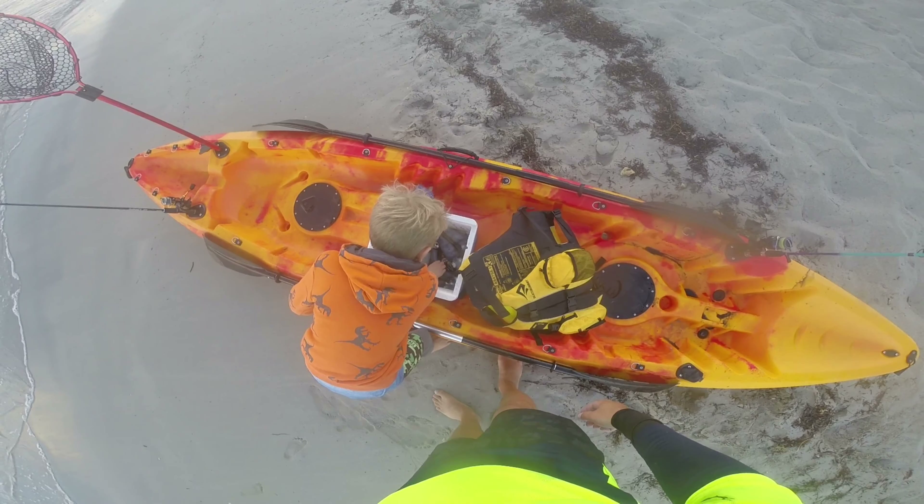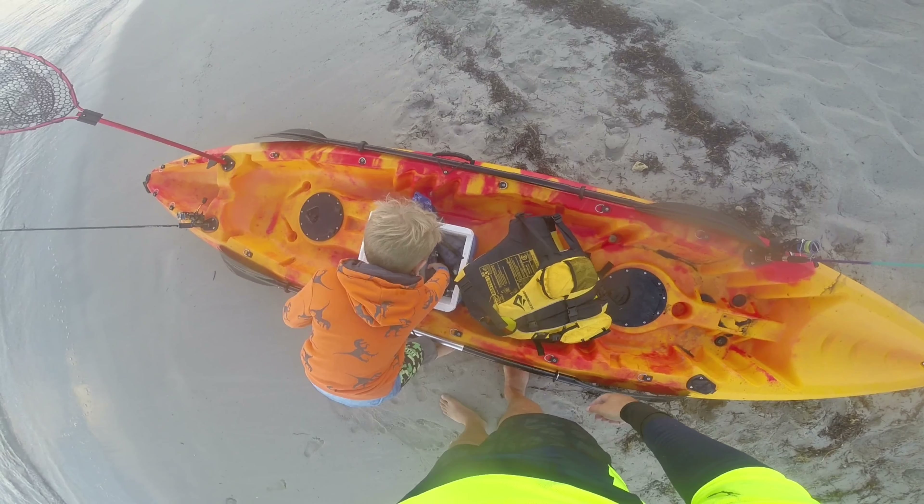Jay's already planning his next fishing goal: 'I want to catch a trout!' Stay tuned — this kid's going places.